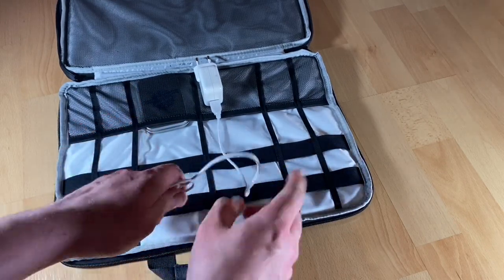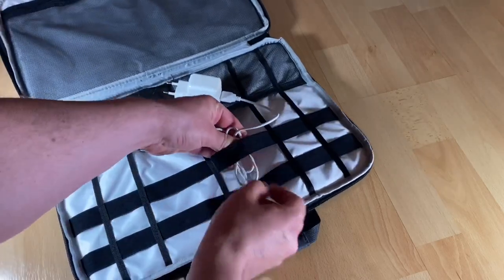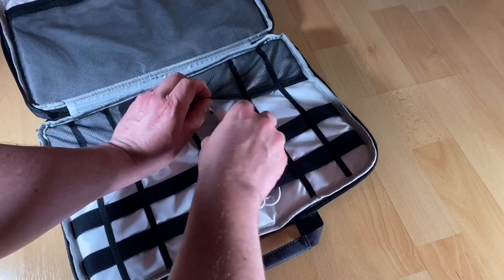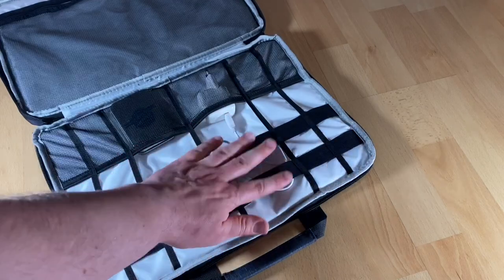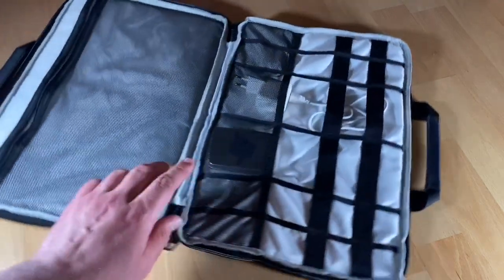It's really easy to use. There are two premium handles that add a more comfortable feeling. The double zipper closure gives our laptop 360 degrees of protection and is convenient for us to use anywhere and any time.